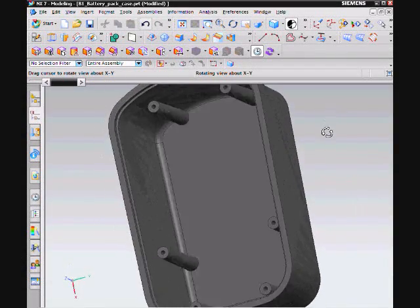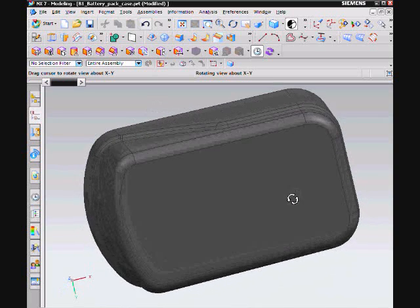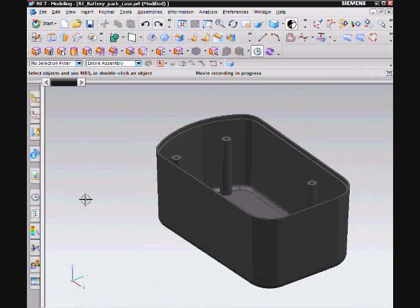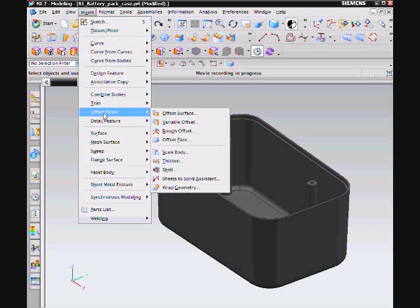I would like to show this Cordless Drill's battery case as an example of where to use the Offset Surface command. The Offset Surface command is located under the Insert tab, then choose Offset Scale, then finally Offset Surface.